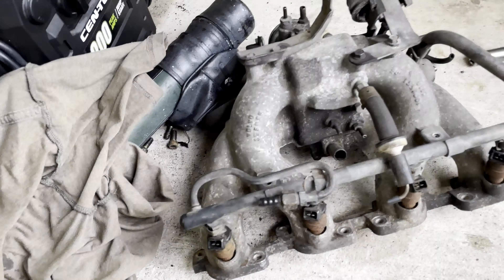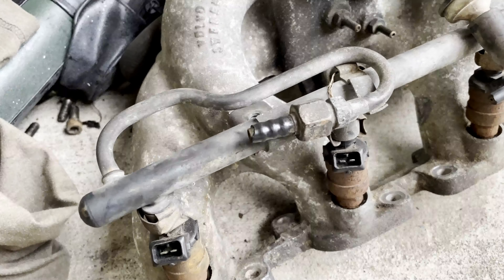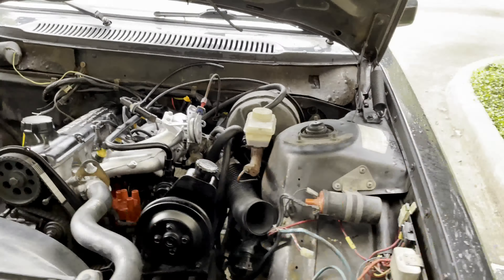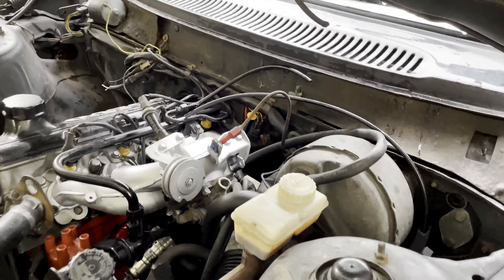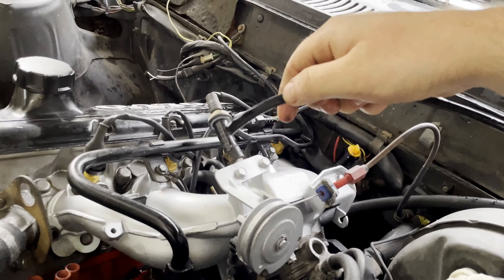I'm gonna put the fan on. For now there's no transmission in it so she's wobbly, but the motor mounts are in there. Tightened the head bolts — that's all good to go. Put the new valve cover gasket on. Put the core support and everything back on, if you couldn't tell already.